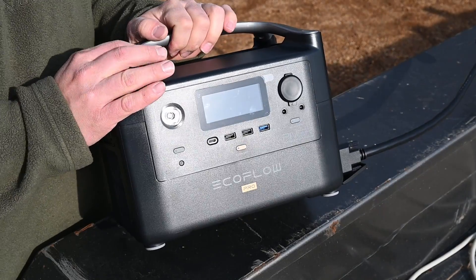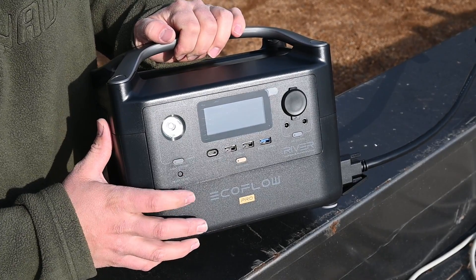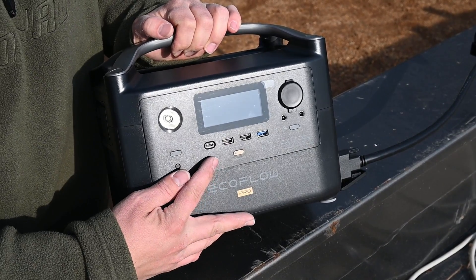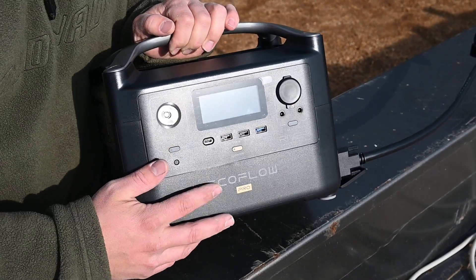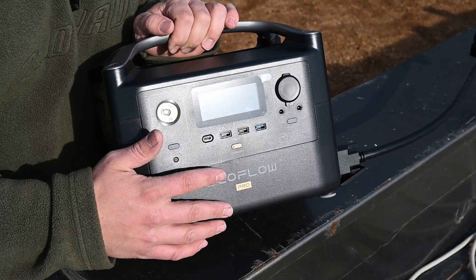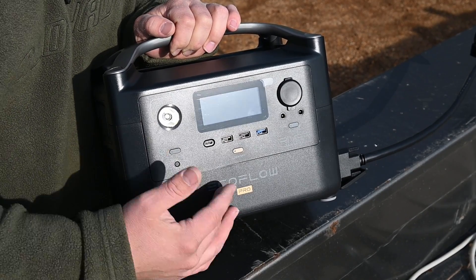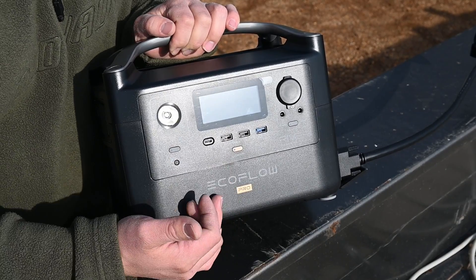On the front right here you can see we have a built-in light that has a couple different modes, a couple different brightnesses, and then an SOS mode as well. Right here we have a 100-watt output USB-C port, which is pretty fantastic for those of you that run MacBooks if you're going to use this out on the road for your mobile office. A 100-watt output on USB-C is pretty nice and it will be more efficient than using your adapter and the AC ports on the other side.